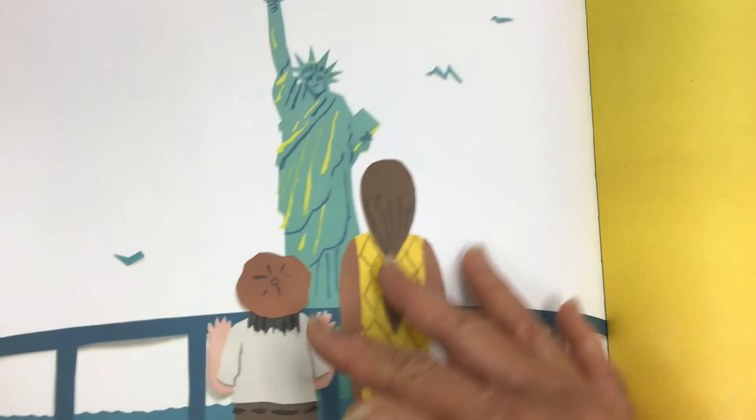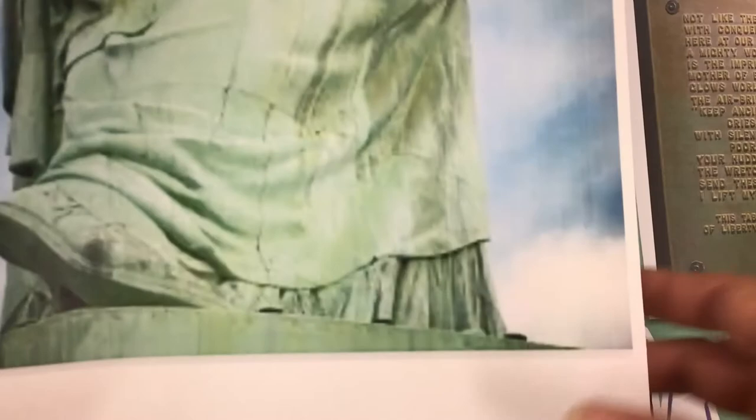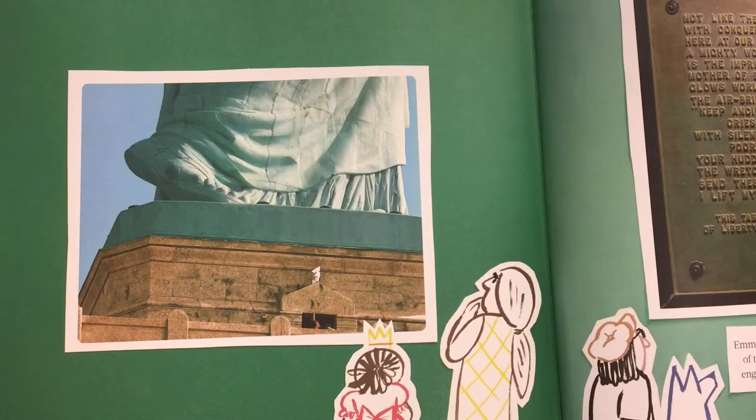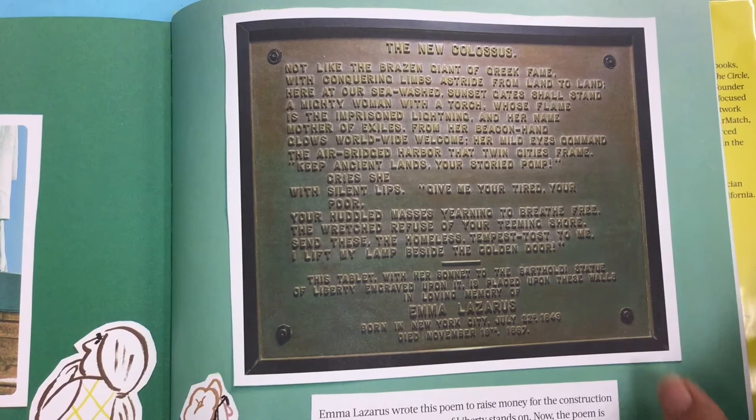And here's a photograph we usually see of the Statue of Liberty. And here is one of her right foot — zoomed in, so you can see her heel way up and her bent knee because she's walking. And this plaque is on the pedestal she's mounted on. Emma Lazarus wrote this poem to raise money for the construction of the pedestal the Statue of Liberty stands on. Now the poem is engraved and posted at the Statue of Liberty National Monument. On it is the famous saying: "Give me your tired, your poor, your huddled masses yearning to breathe free."